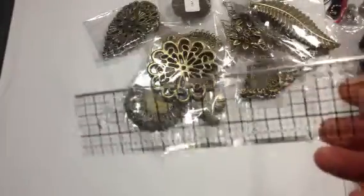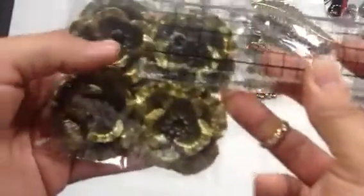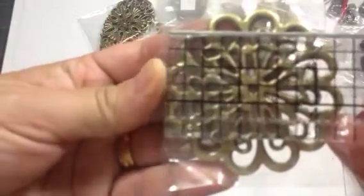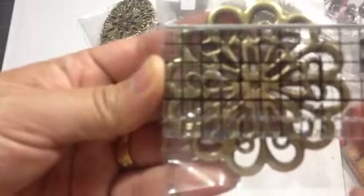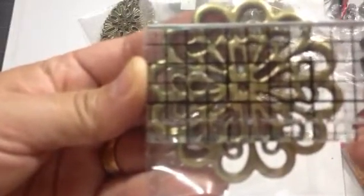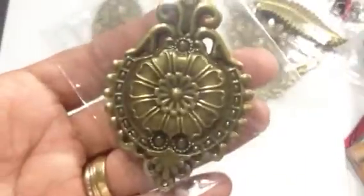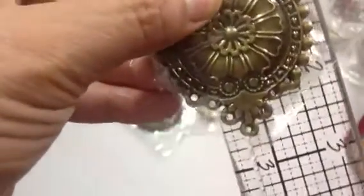Sometimes it's hard to tell what size they are in the video, so these flowers here are about one and three quarter inches. Here's another one — look how pretty that is. And that one measures about two, two and a quarter, maybe a little bit bigger. And then here's this one — tap on the screen so you can get a better look. Let me measure this one. This one is two and a half inches.